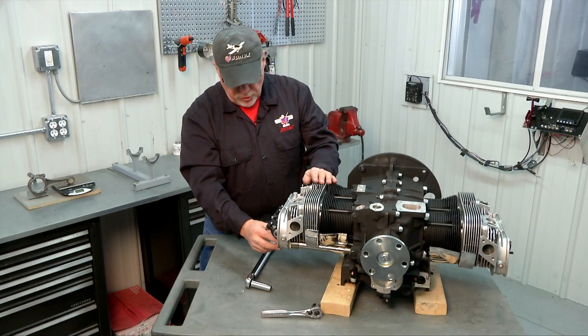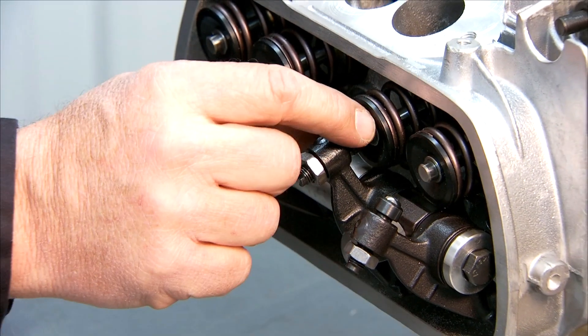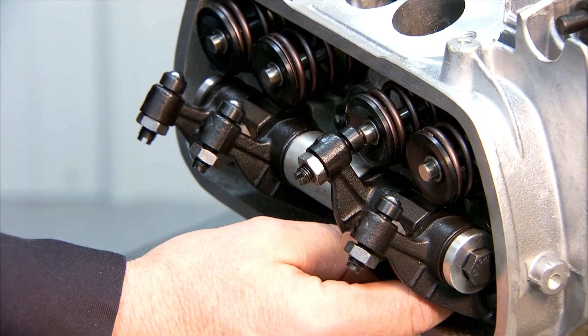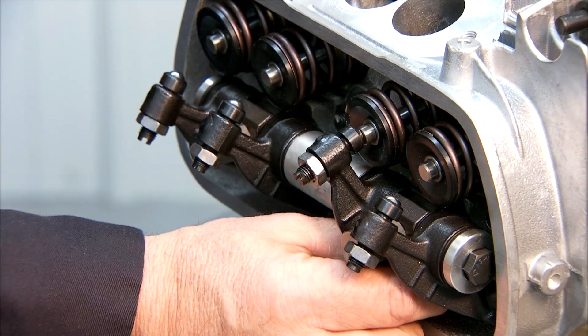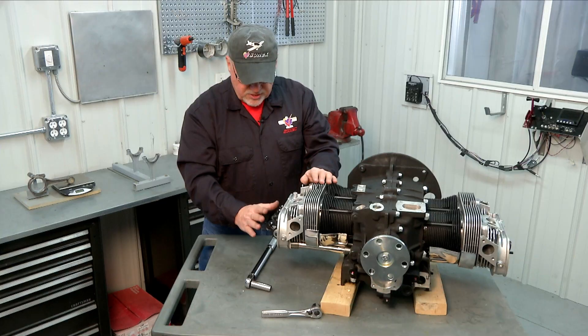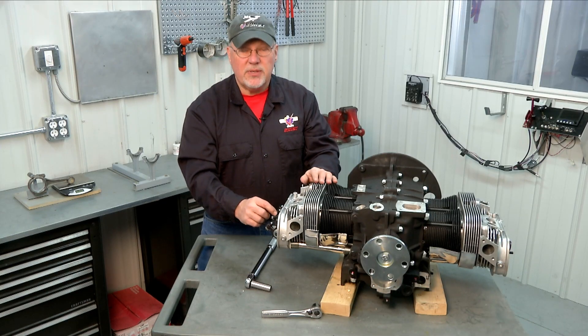Now I have my pushrod adjusted the way I want — my valve is just barely contacting with the pushrod fully seated in both the lifter and the rocker arm cup, so we know that that length is set. What I'm going to do now is remove the rocker arm shaft without disturbing the adjustment of that pushrod.